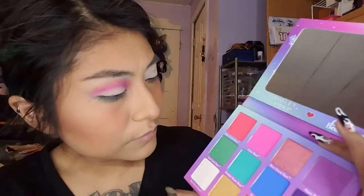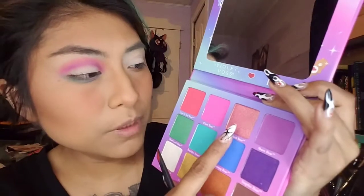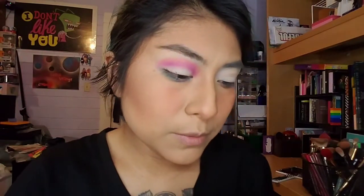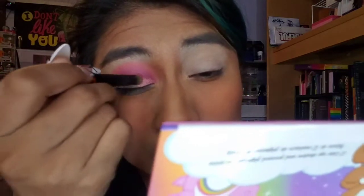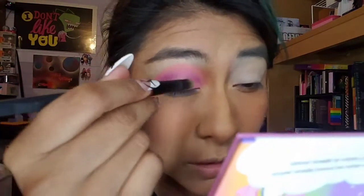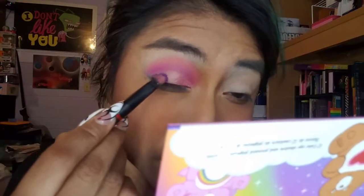Now we're going to go with a flat brush and I believe I'm going to do this pink shimmer almost all the way across the lid — this was Best Friend Bear. This is probably the softest, warmest eyeshadow look I've done in a while; it's very pink. I normally don't do pink. Then I'm going to do this purple one, the Surprise Bear — it's a beautiful purple — and try to get that in here and blend it in.